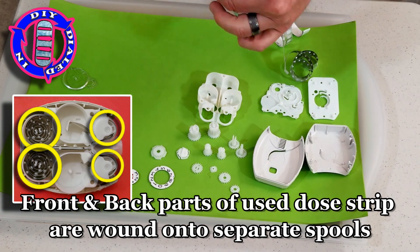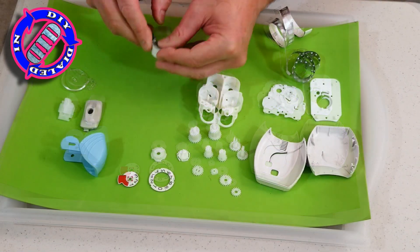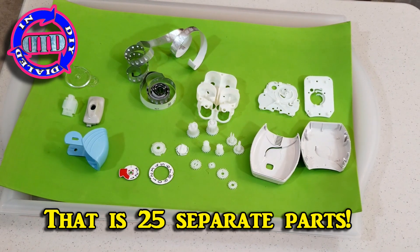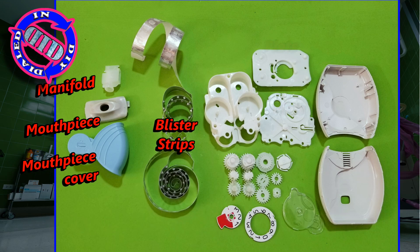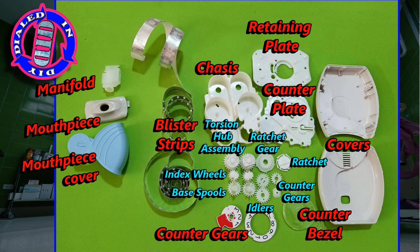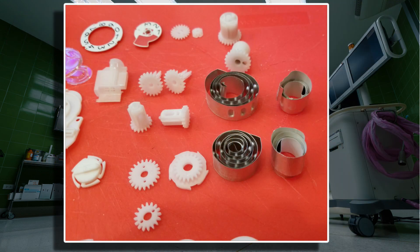And there you have it — all of the parts from inside a clever little piece of medical technology that has improved drug delivery for a lot of people with respiratory problems. Because I like to dial things in, I'm still looking for ways I might be able to reuse some of these parts. I'm thinking about using both sides of the shell, the mouthpiece at the top, and the blue cover cap to make either some form of a rechargeable LED flashlight or a secret stash device. What are your thoughts? Let me know in the comments below if you have some fun ideas for any or all of these parts.